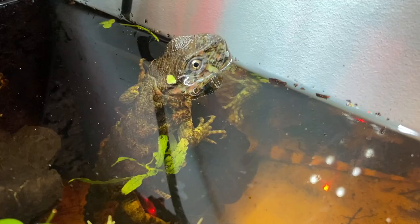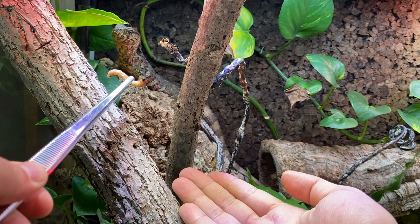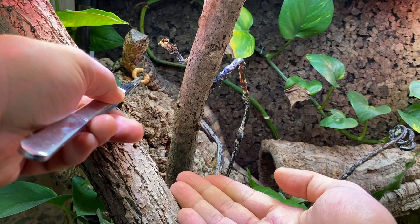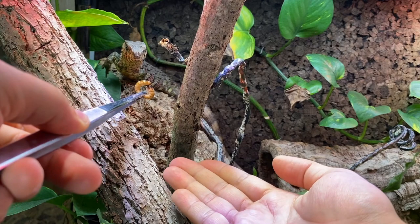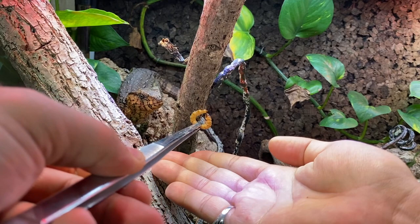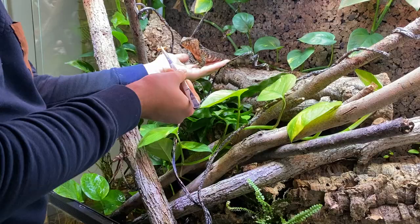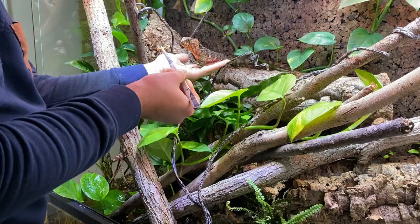I also wanted to share some super exciting news. About a week ago I was walking into my living room and noticed that the male was trying to mate with one of the females. Unfortunately I startled him and he swam away, but it's now safe to assume that the animals have been breeding when I'm not around. So fingers crossed that in spring we might get some baby Shinisaurus, which would literally be the most incredible thing ever. So let's see what happens!